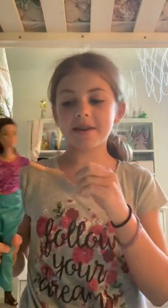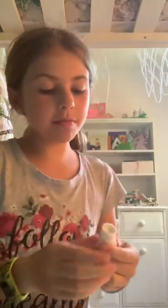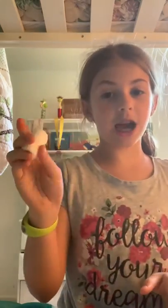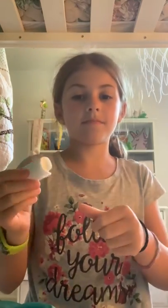Hello guys, it's Annabelle and today we are going to make some toilet paper and paper towels for Barbies. I've already made one paper towel thing but I'm gonna show you how to make it.